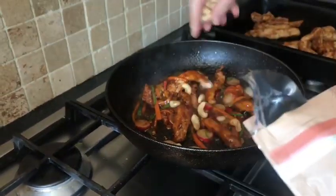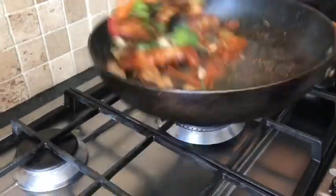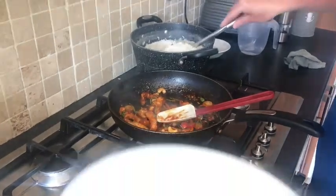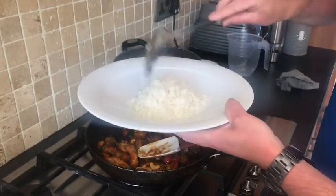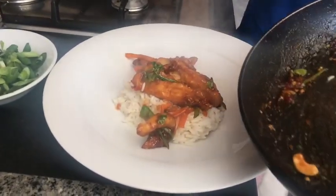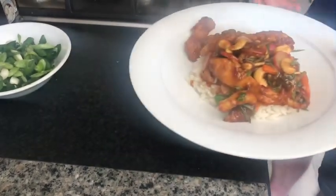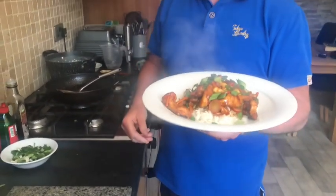We're going to add our cashew nuts and some fresh coriander, a wee bit more sauce. Turn it off and then we're going to plate up. So that's our chicken tossed in our sauce with cashew nuts. We're going to plate up with cooked rice — or you could have noodles, pair it up to yourself. And there you have it folks — our crispy honey chilli chicken with some rice.